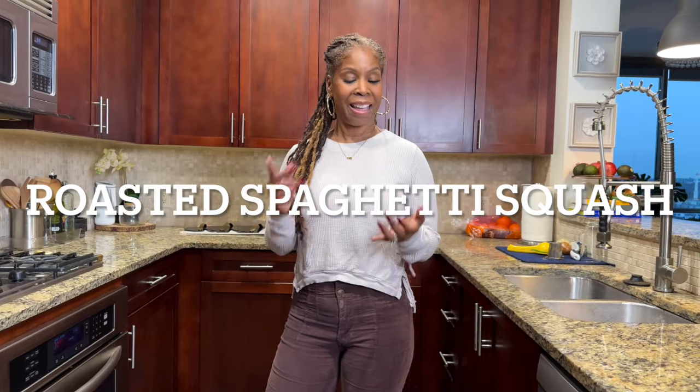It's easy to make, it's high in fiber, low in calories, and it will replace your rice or your pasta. So come with me as I do it now.